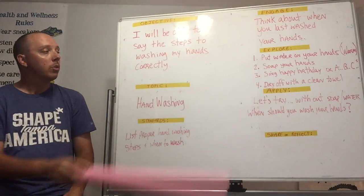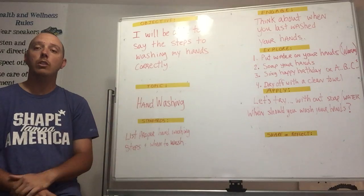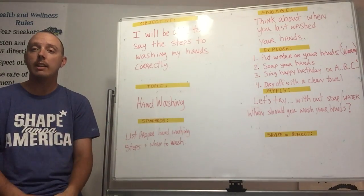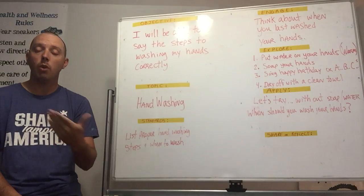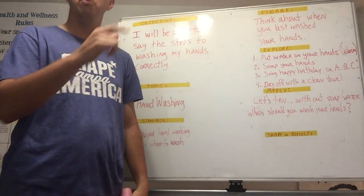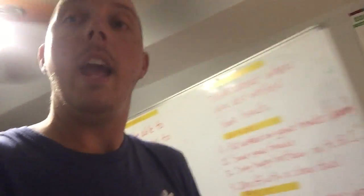Once you've done that, rinse your hands off under the warm water, then get a dry towel and dry your hands off, and throw the towel away. Now I'm going to take you over to my kitchen sink and show you the steps we just talked about.